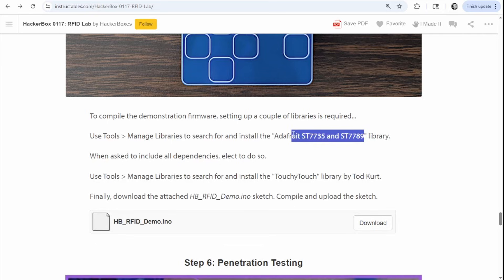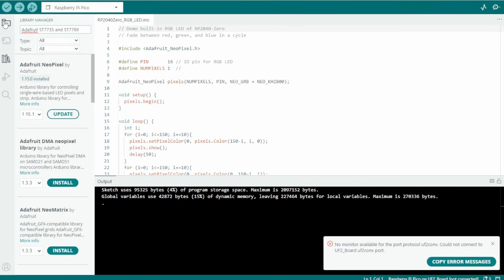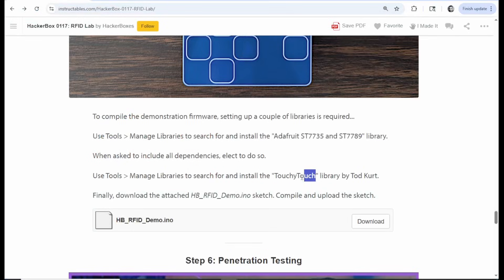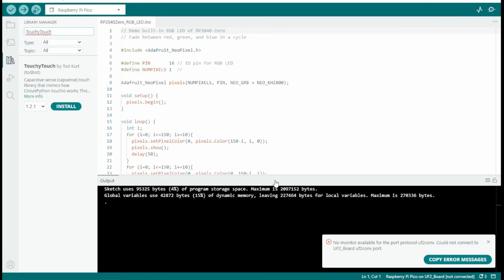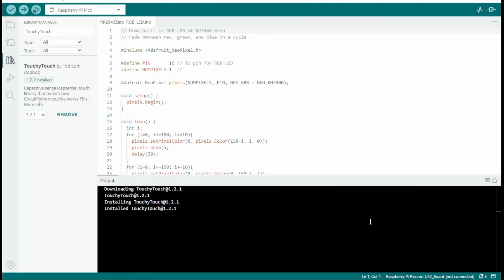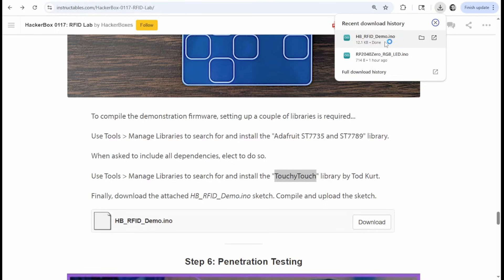Next, the Instructable tells us to grab the Adafruit ST7735 and ST7789 library from the Library Manager in Arduino — search for it and install if you don't already have it. It also says to search for the TouchyTouch library and install that too. That's what allows those little touch pads on the PCB to work.